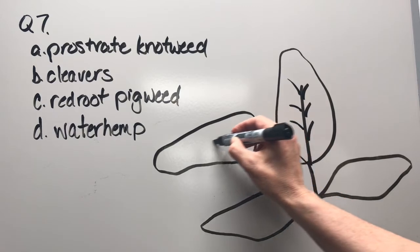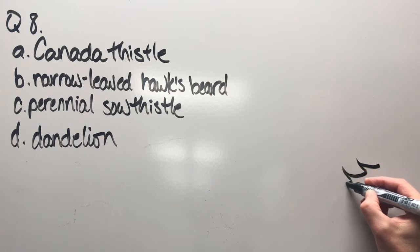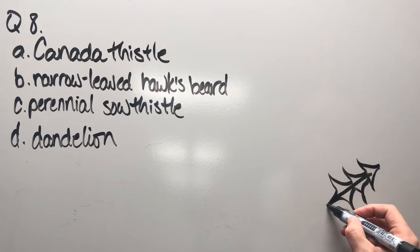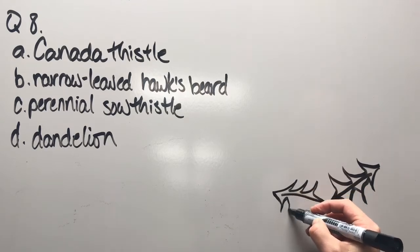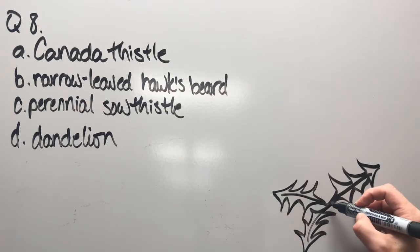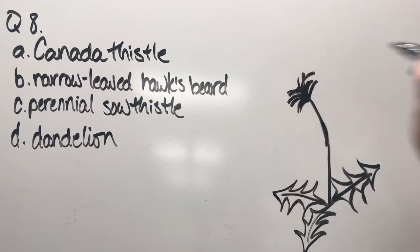Question eight: Canada thistle, narrow-leaved hawksbeard, perennial sow thistle, or dandelion. It's a pretty distinctive leaf — maybe put another one over here. Then let's put a bloom in to help seal the deal. I'll take a little artistic license there, but that should give you all the features you need.